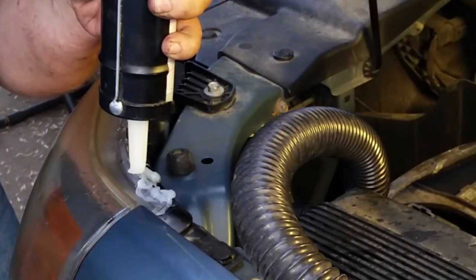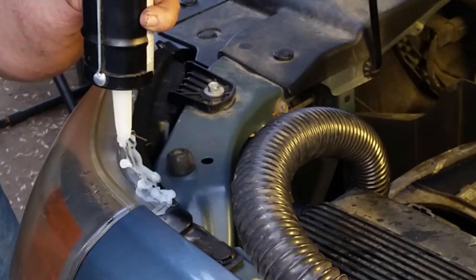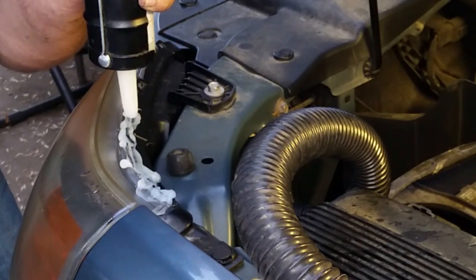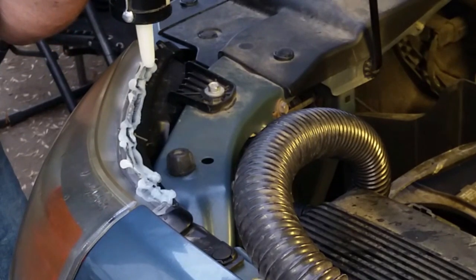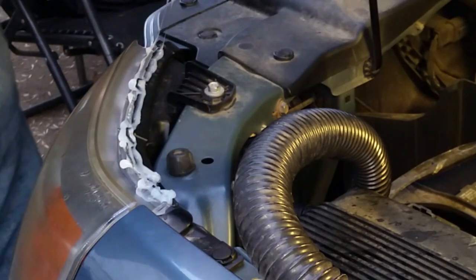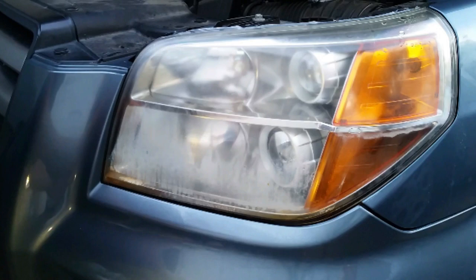With the leaks identified I switched to using our vacuum cleaner. Most of the water was already removed from the light but I needed to draw the sealant into the leaks — the vacuum cleaner also helped by drawing air through the housing to help in drying it out. I used silicone RTV sealant along the leaking seam and as I was applying it I could actually see it being drawn into the seam with the vacuum.